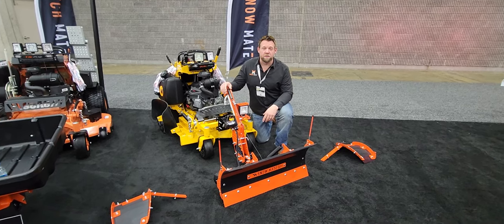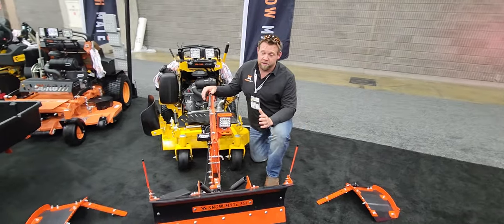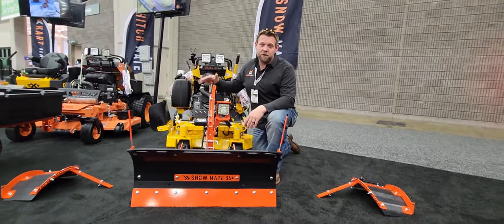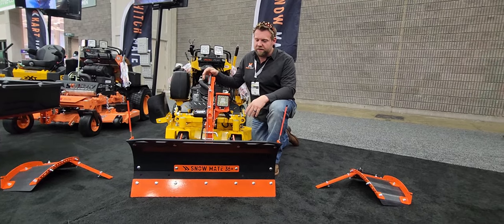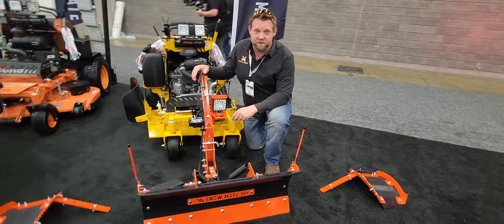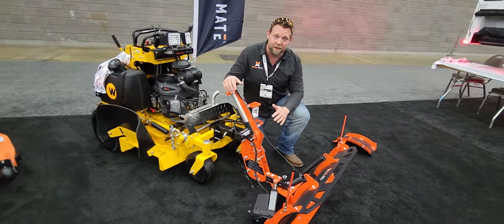Hey guys, Nick Carlson here with Dawson Manufacturing, home of the Snowmate. I understand that you wanted this thing electrified. I heard you loud and clear last year, and here she is. This thing is an absolute beast. We have put a lot of time and effort into this — I think I made more prototypes of these different parts than anything I've ever made, because I wanted this thing to be strong and I wanted it to last for a long, long time.